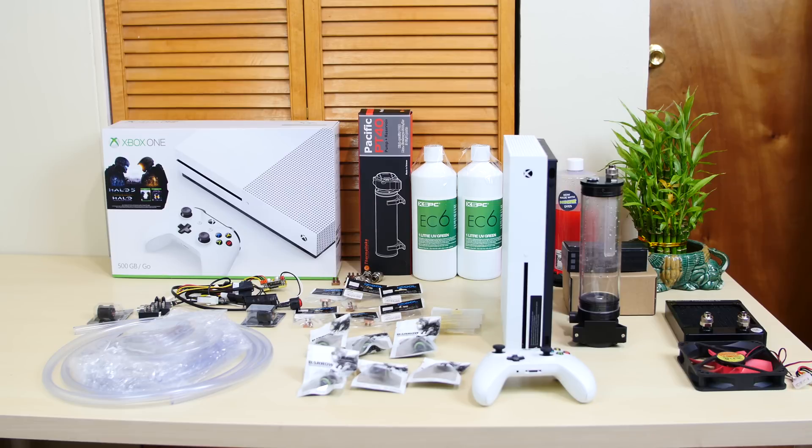I have an exciting video for you guys. A lot of you guys know what this video is going to be about. Right in front of me here you could probably get an idea of what I'm going to do. There's an Xbox, we have a res pump combo, we have fluid, we have tubing. If you guessed I'm going to water cool an Xbox One S, you are right. Yes guys, I'm actually going to water cool an Xbox One S.